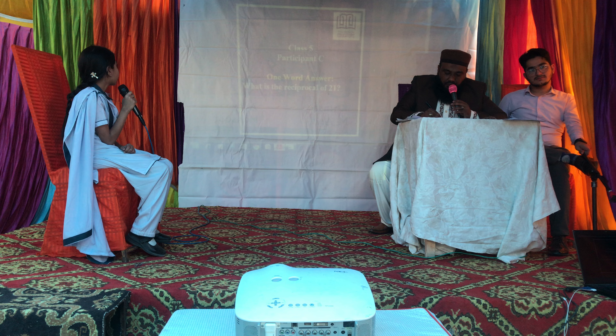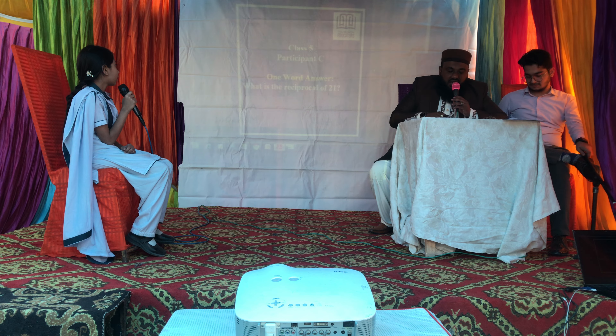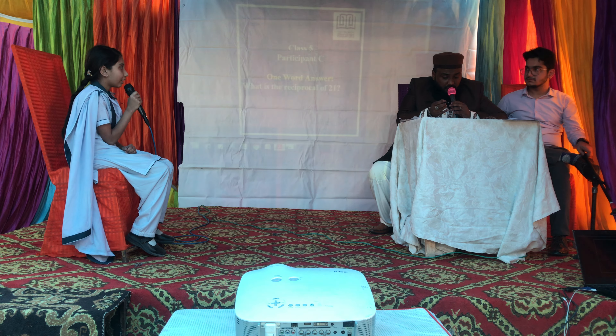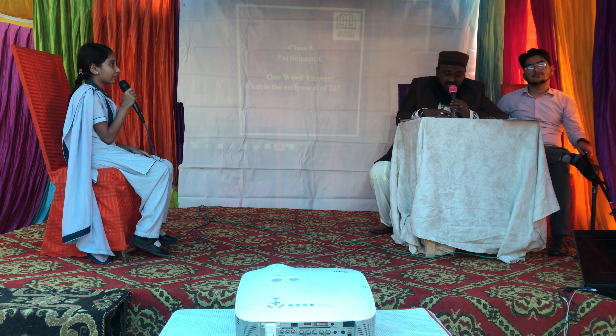Now moving on to the first question for Ayesha Sarfaraz. On your screen, Ayesha, look at the question. What is the reciprocal of 21? You have to tell the reciprocal or the multiplicative inverse of 21. One upon 21. That's the right answer.